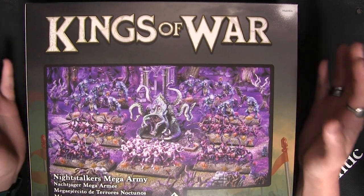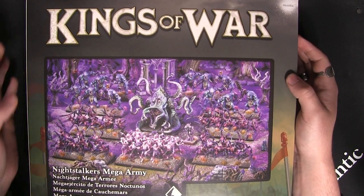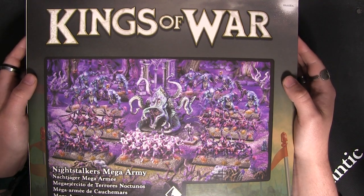Hey folks, today we are unboxing the new Night Stalker Mega Army. These guys have had some fantastic new hard plastics built, so let's get this open and have a look at them.